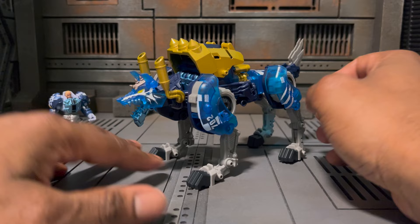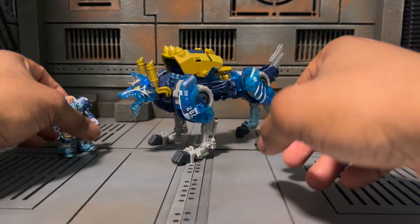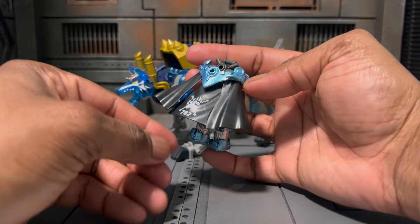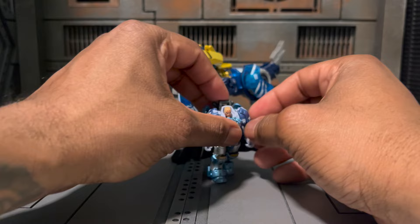We also get other accessories, especially for our little figure. We get an add-on cape for the back of him, like any other captain in Warhammer. I love that he gets a tiny cape. There's his division — I thought it was a Space Wolf but it's probably something similar.